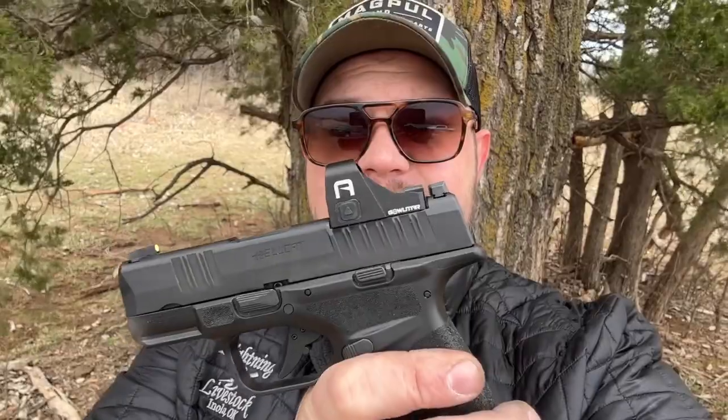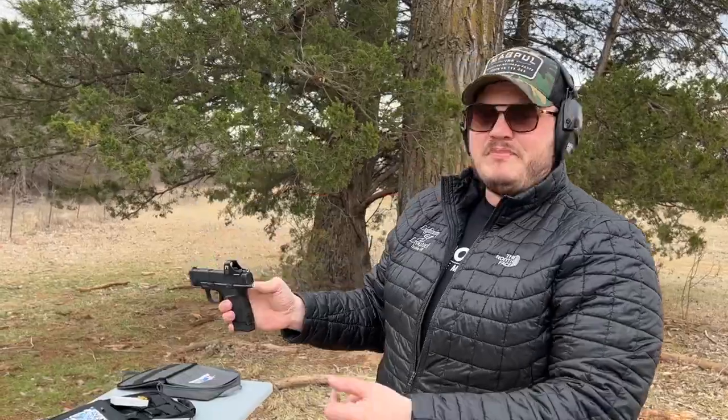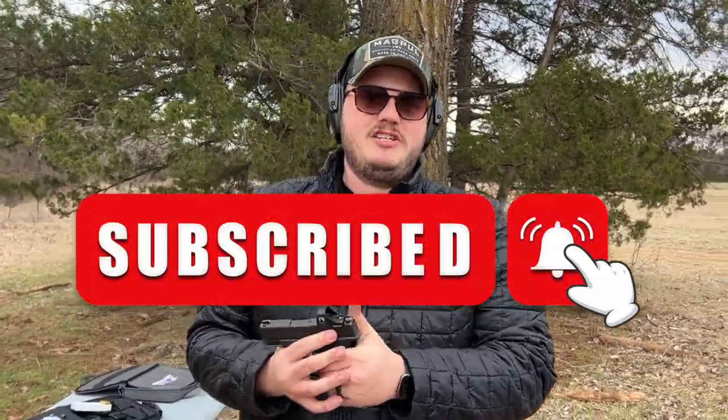A special thank you to GoWatar for sending out these incredible optics to the channel. I think these are going to be great budget red dots for your Polymer 80s, your Daggers, your 1020 twos — things like that. They got RMR footprint ones, they got RMSC ones, they even got a Doctor footprint or the Burris FastFire/Vortex footprint. Make sure to check the links in the description below for more info or to find yours today. Like and subscribe, check us out on Instagram, check out GoWatar — see you guys later.